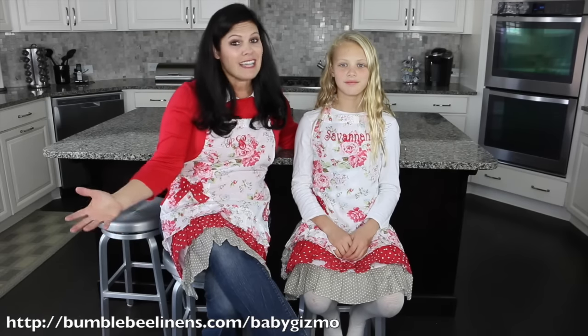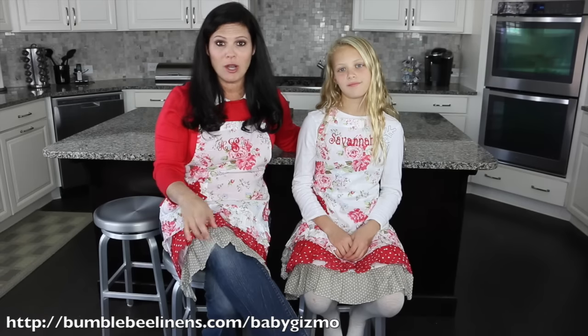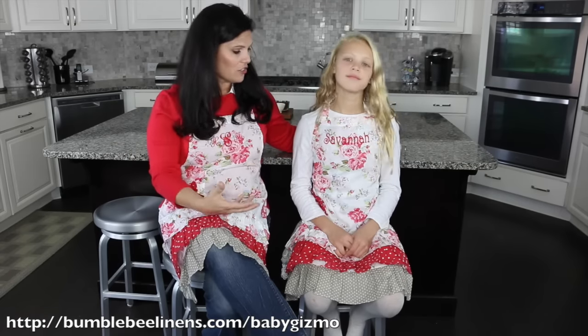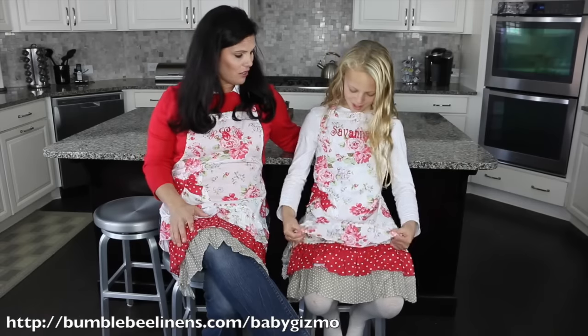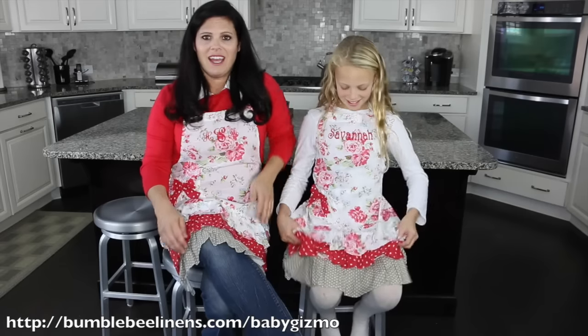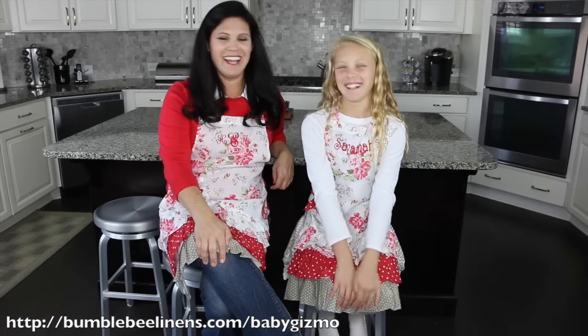These are Bumblebee Linen aprons. If you want to get some for yourself, we have a super discount code for you — 10% off — and I'm going to put the link in the description below. There's all kinds of different patterns and colors to choose from. I really like these because the red is great for the holidays, and I love the ruffles at the bottom.